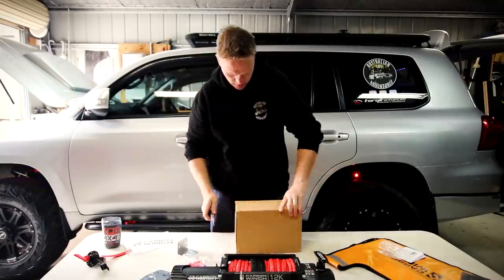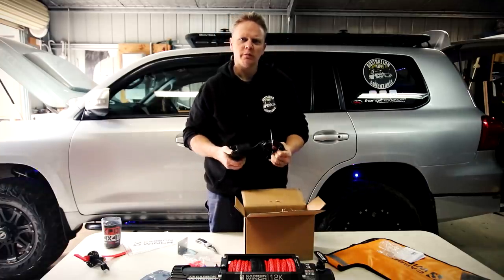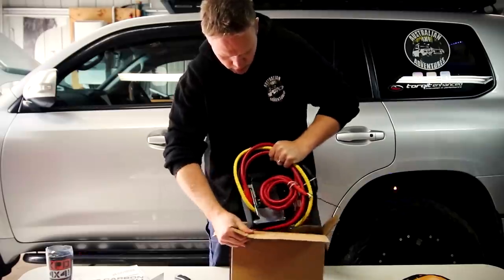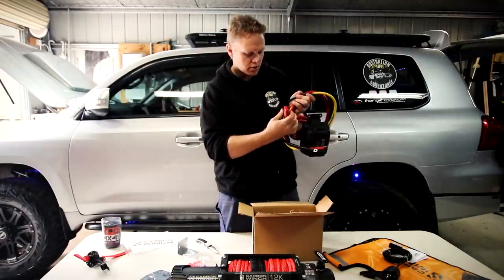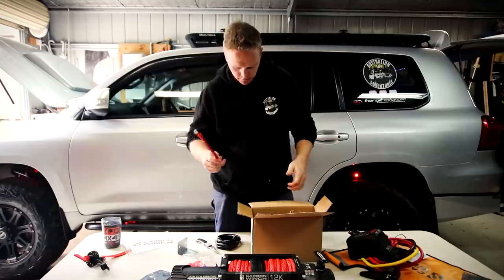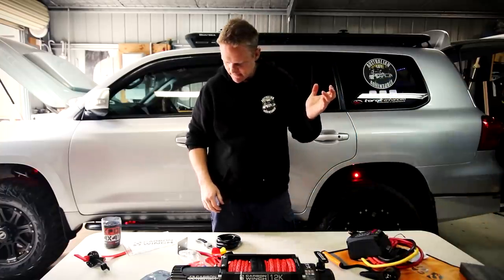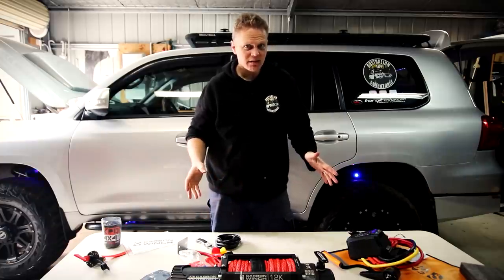How much stuff do you need with this thing? Winch controller — the wired version. Control box, big connections, Wi-Fi remote — that's handy. My last one never had a Wi-Fi remote, so I'm pretty keen for that. Giant earth cable, not-so-giant active cable, rubber terminal covers, and a little Carbon keyring — that's cute. So that's unboxing a Carbon Winch. There's a lot of stuff in there. For your money, that is a lot of stuff.